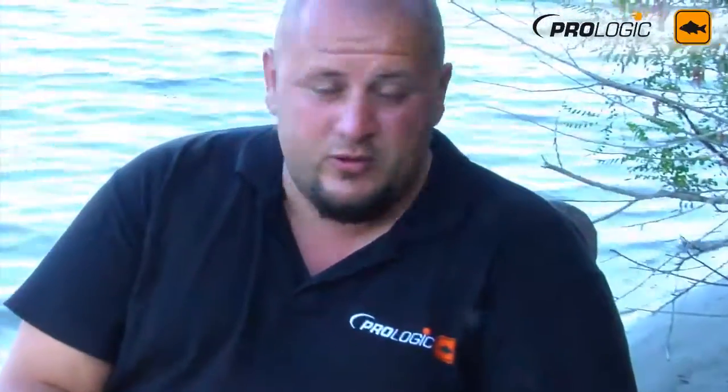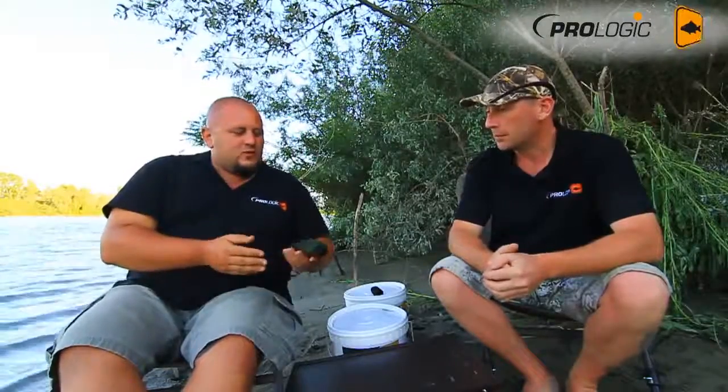A lot of the heavy-duty catapults we used to pre-bait with, almost all of the ones available on the market, they are quite big and bulky, and you almost need a bag just for them. And if you have to walk a long distance just to pre-bait, it would be nice to have something you can just put in your pocket.